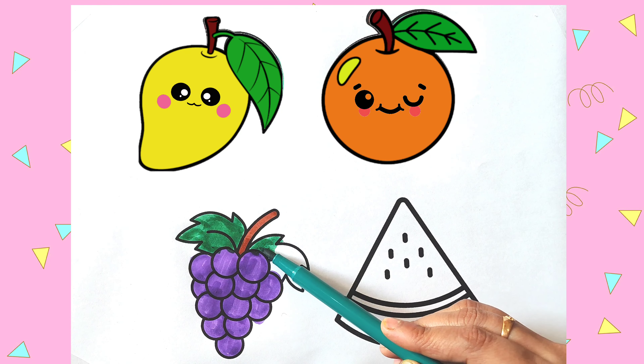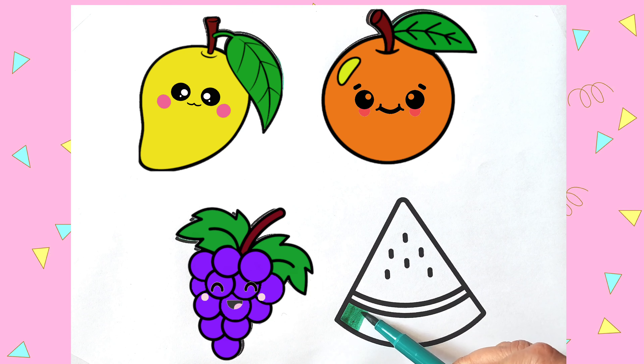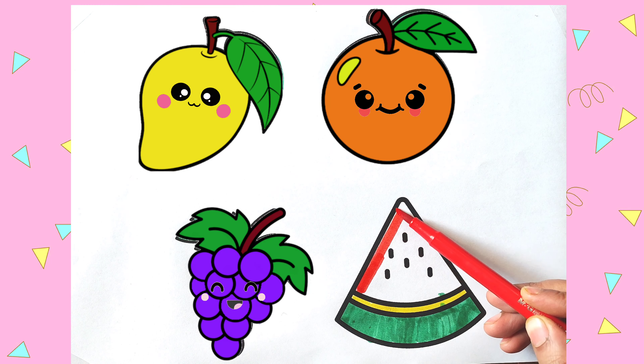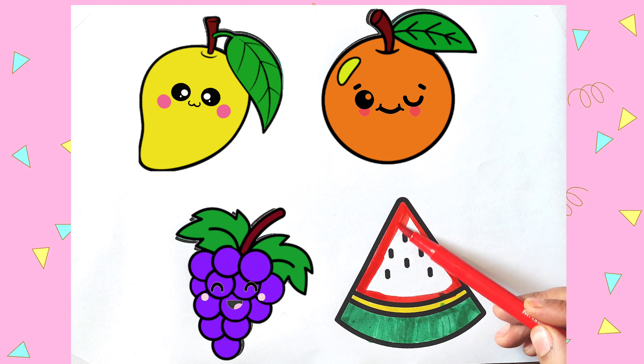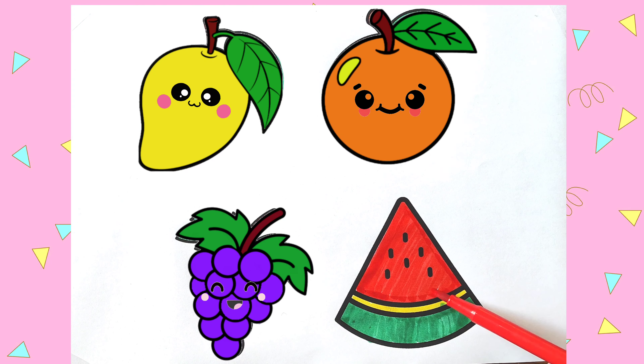Next one is watermelon. Watermelons are very good for your health. It's a summer fruit. I am coloring the skin green. I am coloring the pulp red. W-A-T-E-R-M-E-L-O-N. Watermelon.